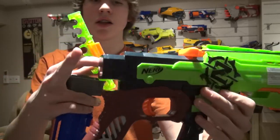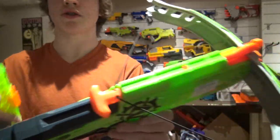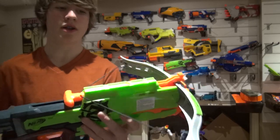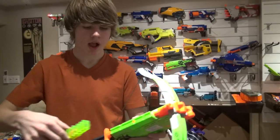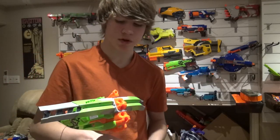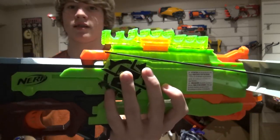The features we'll be using are the stock attachment and the one tactical rail on top, which we'll be taking advantage of as well. As far as what we're going to be putting on that tactical rail, rather than doing a scope, I decided to take this barrel break dart holder. I have the sonic barrel break, which is green — it actually matches. Pretty awesome.